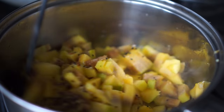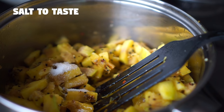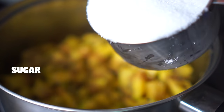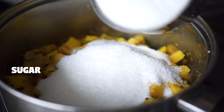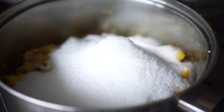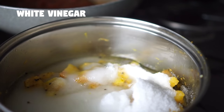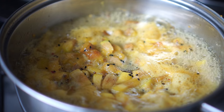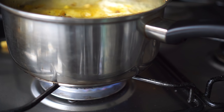I'm going to mix everything well together and I'm also going to add a bit of salt. Next I'm adding 2 cups of sugar and lastly a cup of white vinegar. Once it starts boiling I'm turning the heat to low and letting it simmer for about 45 minutes.